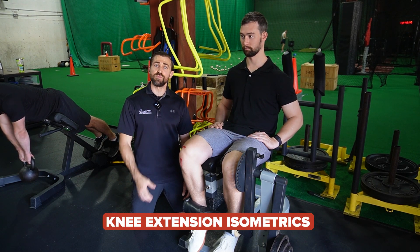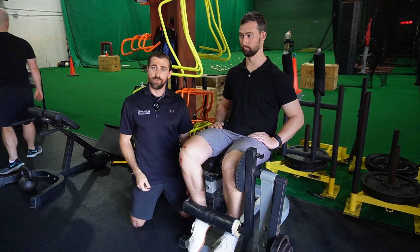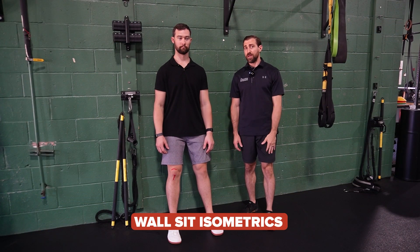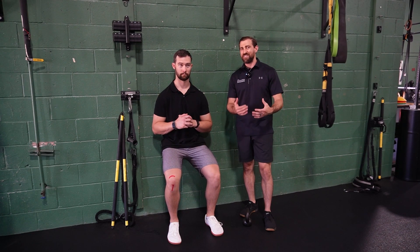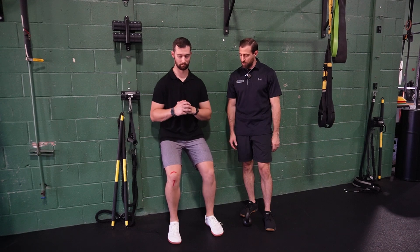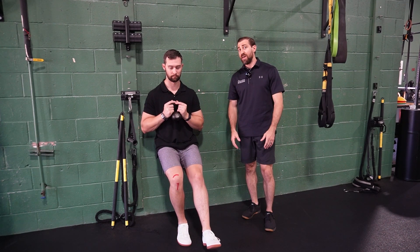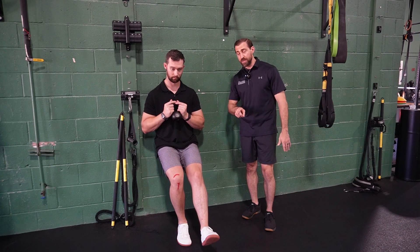If patients didn't have access to a knee extension machine, they performed a leg press machine in the same fashion — set at 60 degrees of knee flexion, with the weight pin stack all the way down so you can't move it, pushing at about 70% of perceived max. If neither was available, they performed a wall sit variation at 60 degrees of knee flexion targeting that 7 out of 10 intensity. If that was too easy, they progressed to a single-legged wall sit, adding weight if needed. Individuals performed one of these options daily — five sets of 45 seconds with two minutes rest.